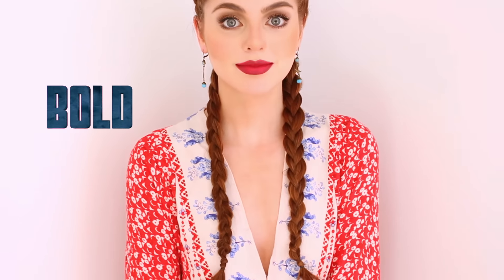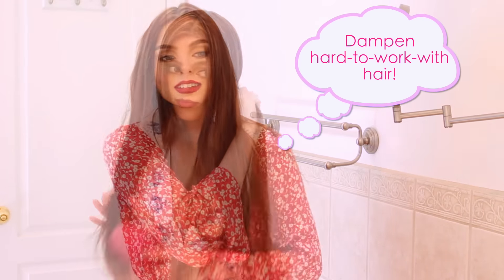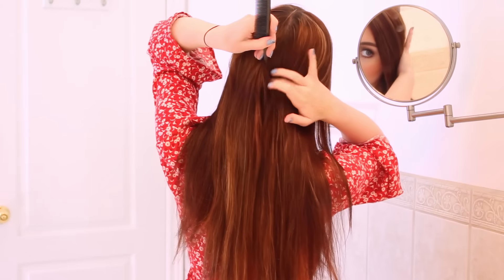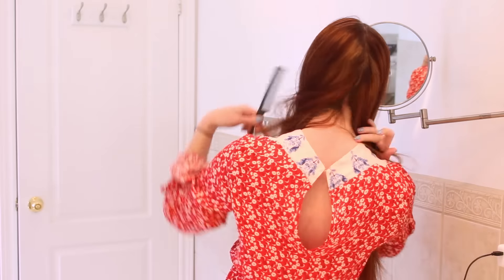Look number two is bold braids with a boho touch. My hair dries straight, but if yours is a bit curly or wavy you might want to dampen it so it's easier to braid. I just got my hair colored for the warmer months with more highlights. Part your hair in the center all the way to the back — use the tail of a comb so the part doesn't trail off and stays consistent all the way through.